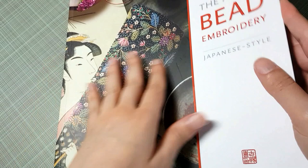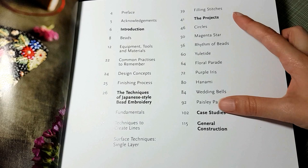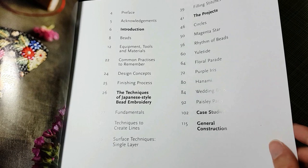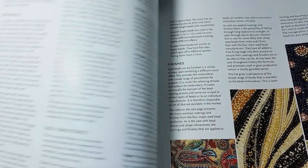Let's take a look inside. This book was published by Inspirations, who does a really nice job. Here's the table of contents. There's a really good list of projects in this book, as well as case studies, plus the typical materials list, common practices, design concepts, and stuff like that. There's an introduction, acknowledgments, and a page on bead embroidery history in Japan.